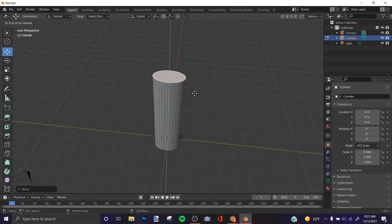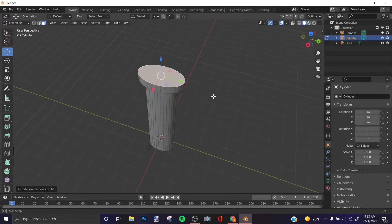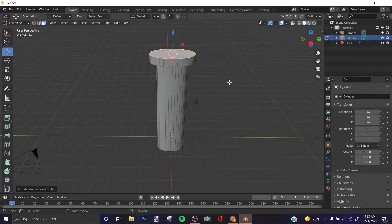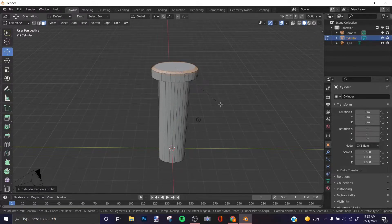Press E and S to extrude and scale — it'll form a shape. Then press E again to extrude it one more time. After that, press Ctrl+B and you'll get a bevel effect on that edge.